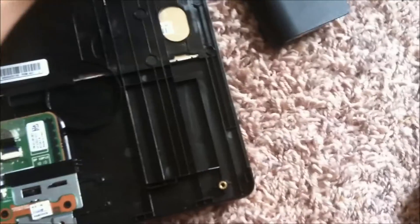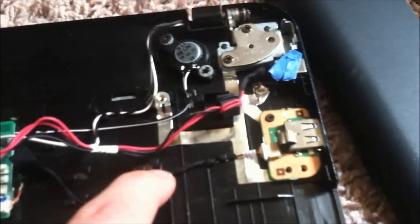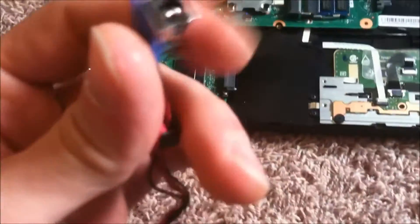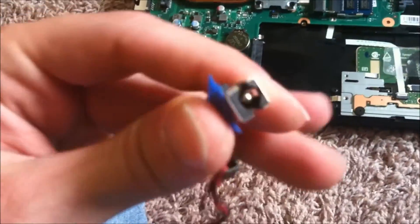When you get your new one, put it in — it's just as simple as dropping it into its little hole over here, feeding the wire through, and then connecting it. And that's it, that's how you fix or replace your DC jack.